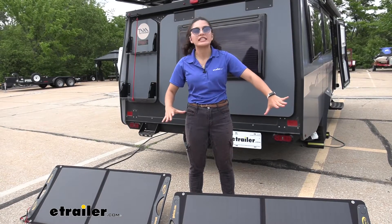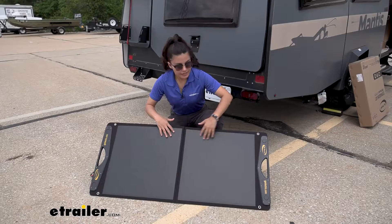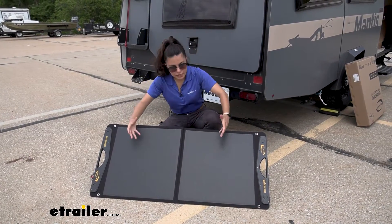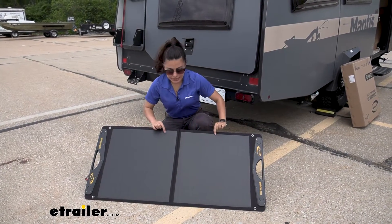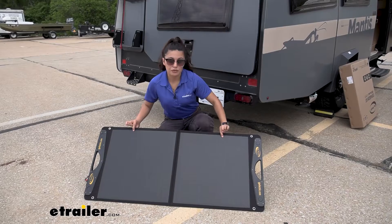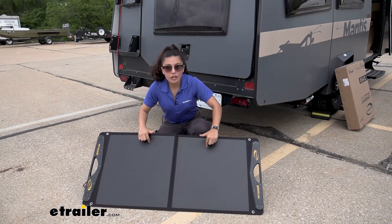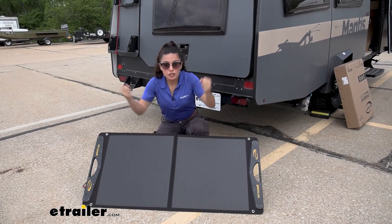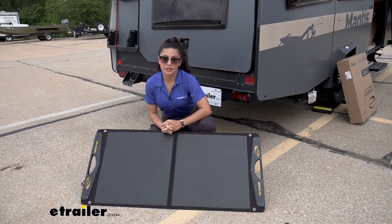Now let's take a closer look at the panel itself and its features. This is a 100 watt monocrystalline solar panel which uses the sun to charge your RV's batteries. Monocrystalline is a more efficient type of solar panel compared to polycrystalline — it takes more of the sun and converts more of it into energy, making for a more efficient experience.